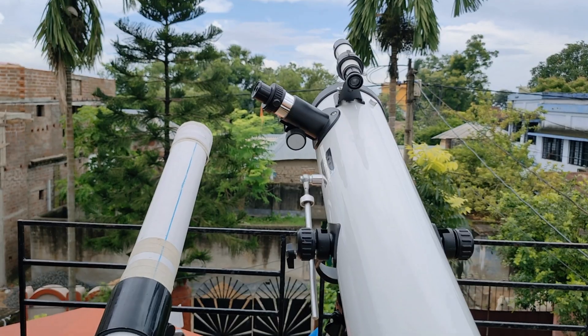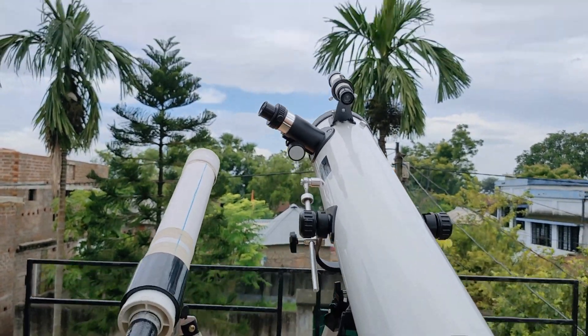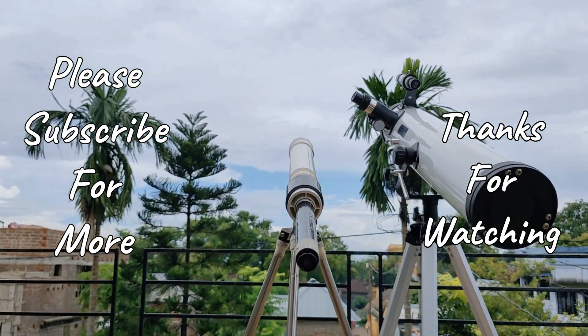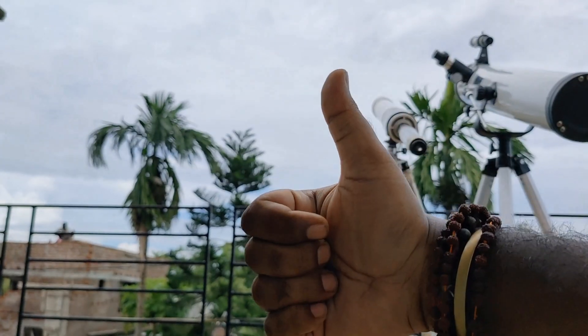So guys, that's it for this video. Give a like if you liked this video, and if you haven't yet subscribed to this channel, please subscribe for more interesting videos like this. Until then, thanks for watching and see you next time.